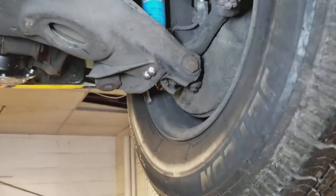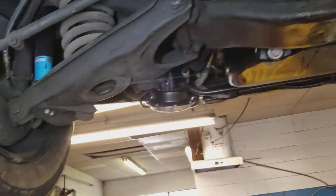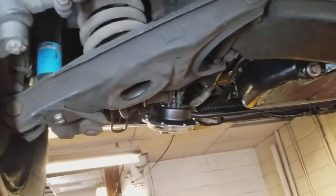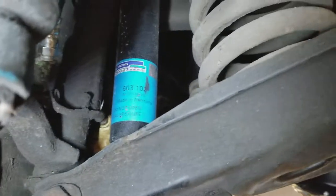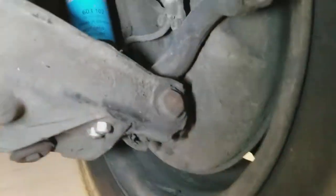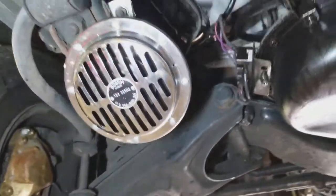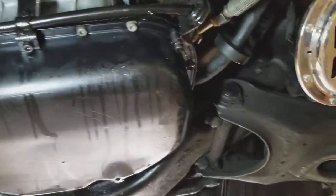Hi everyone, this is Sinan again. We're still looking at the Mercedes 280 SL. I'm looking at the shocks — they are original equipment. The horns are Bosch.